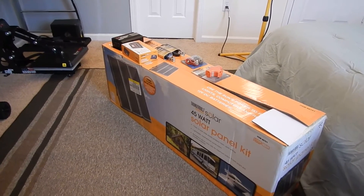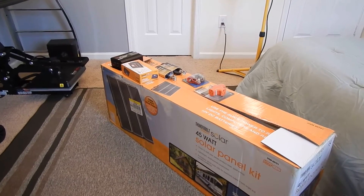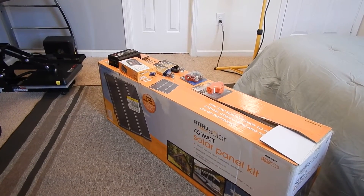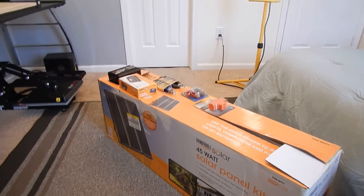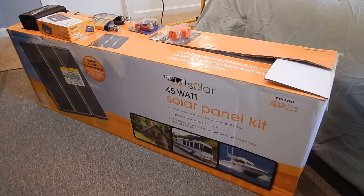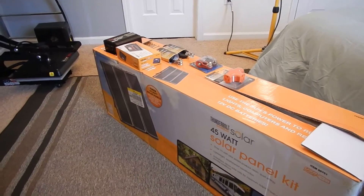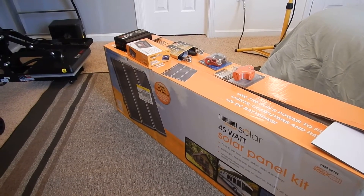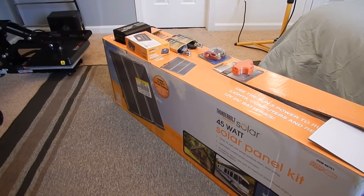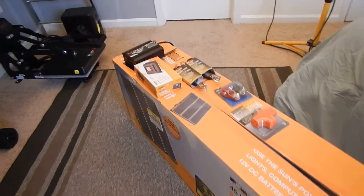This is Daddy Boy doing another update. I wanted to do a solo panel setup, and I'm finally getting the chance. I got this from Harbor Freight Tools. This is not my setup — it's for my cousin Dre. I'm setting it up for him, and I can't believe I'm actually getting the opportunity to do it.